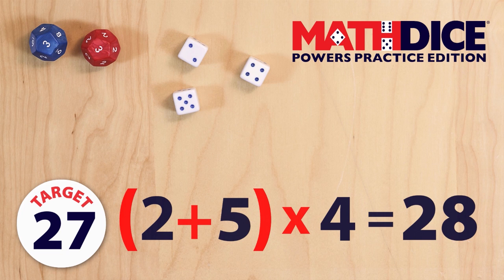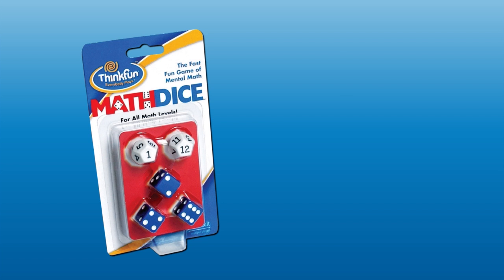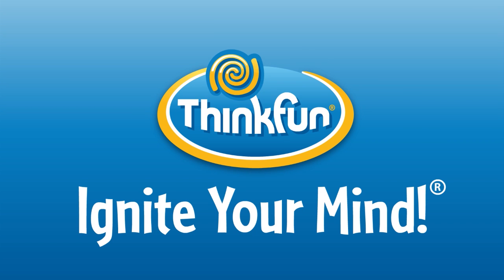The first player to get 4 points wins the game. If you like Math Dice Powers, check out these other ThinkFun games: Math Dice, the original classic version, and Swish. We're sure you'll love these, too. Math Dice Powers is brought to you by ThinkFun, the world's leader in addictively fun games that sharpen your mind.